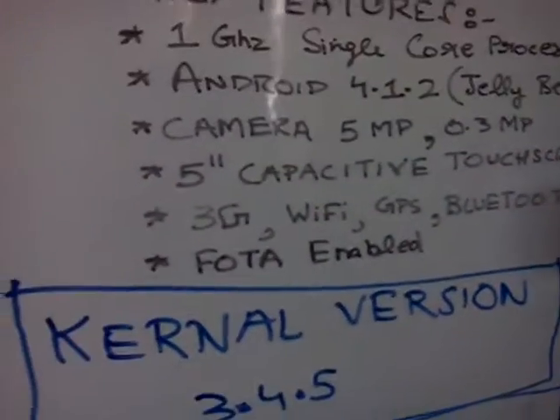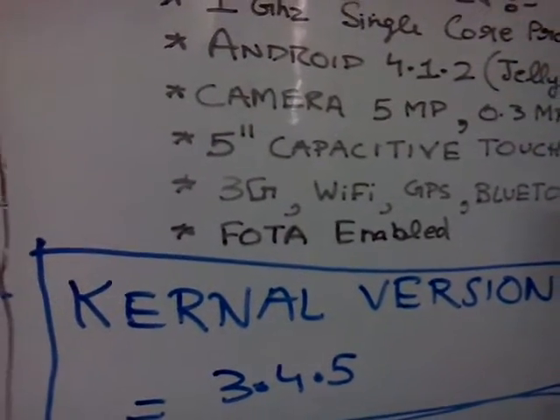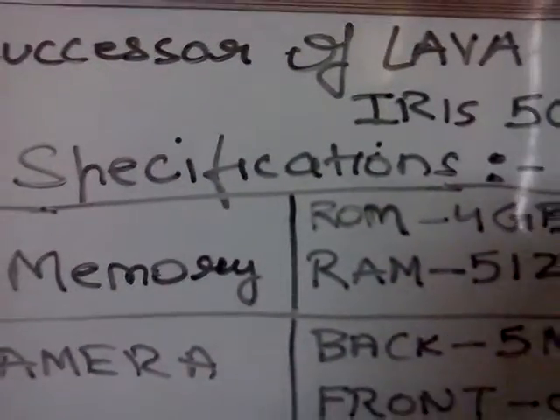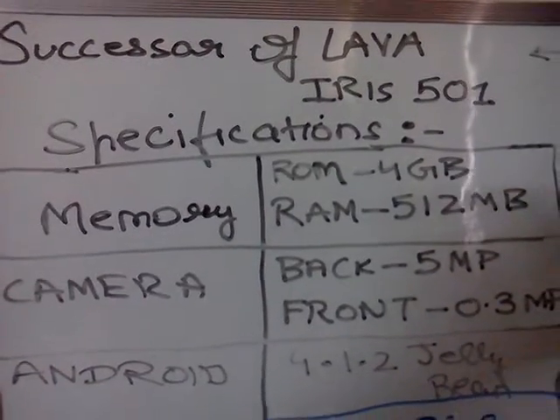One of the most important specs of this phone is its kernel version, which is 3.4.4. This phone is the successor of the Lava Iris 501, and we'll be going through the main specifications of this phone.